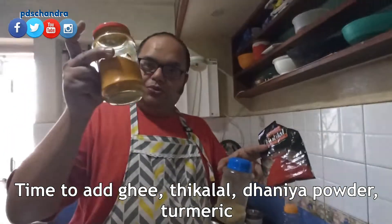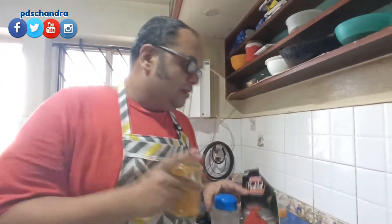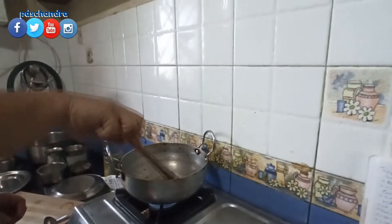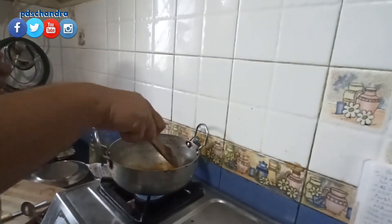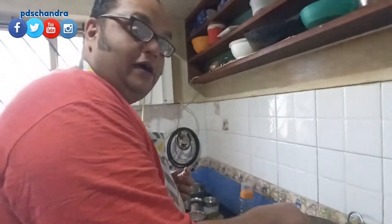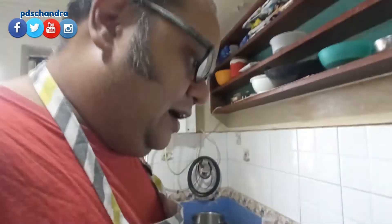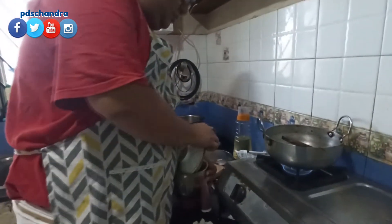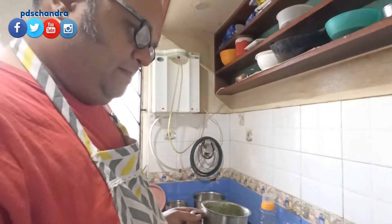I will mix it with a half teaspoon of chili powder.